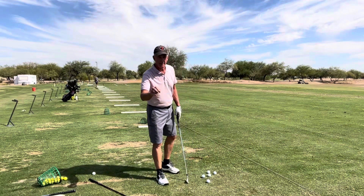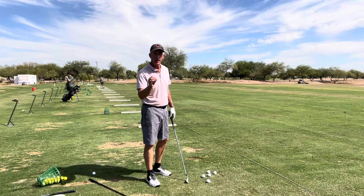Hey, this is Kevin. My two cents worth today: consistency in the golf swing, no matter what club you're swinging.